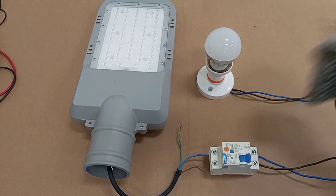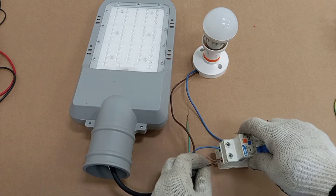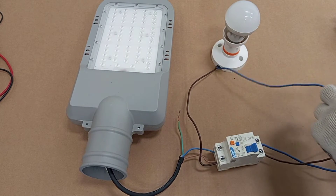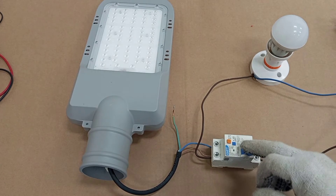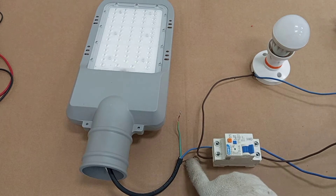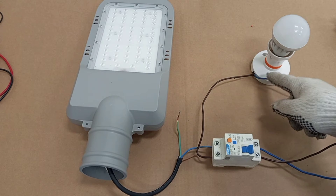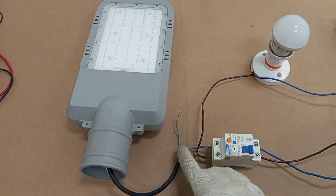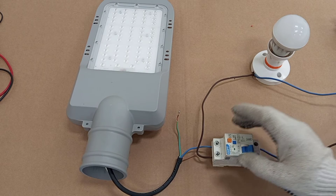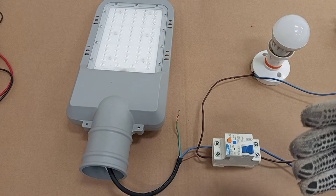A simple example: I connect the live conductor at the live output of the RCD to the load, but I connect the return wire directly back to the supply — bypassing the RCD's neutral. When I switch on the RCBO, current flows through the live wire to the load, but additional current also flows through that bypassed wire. The current through the live terminal is more than what returns through the neutral, so the RCD will trip immediately.